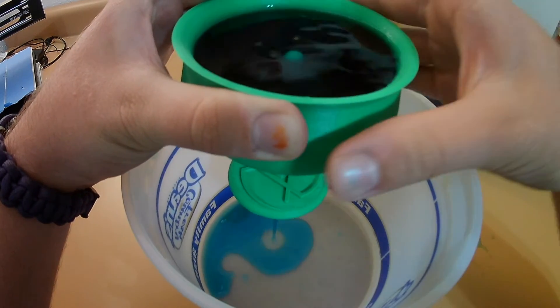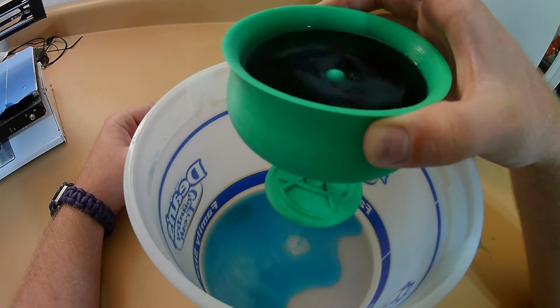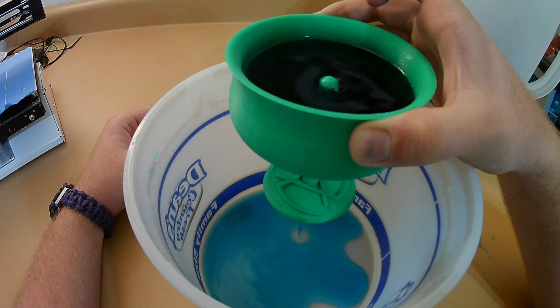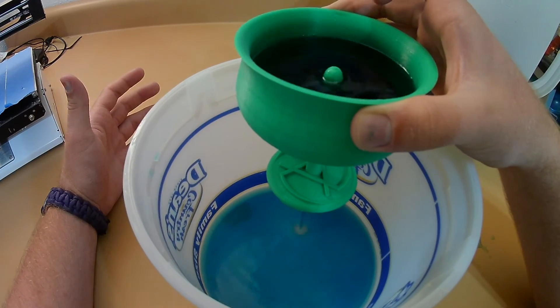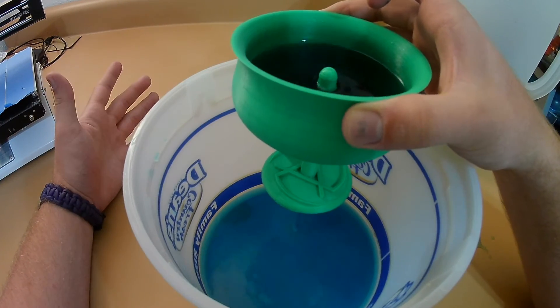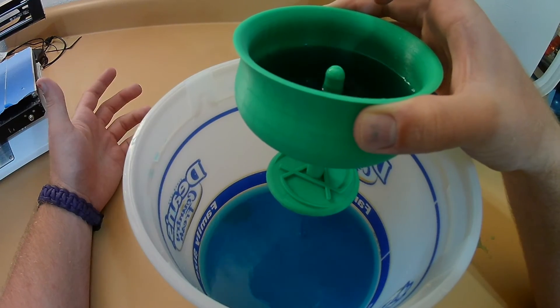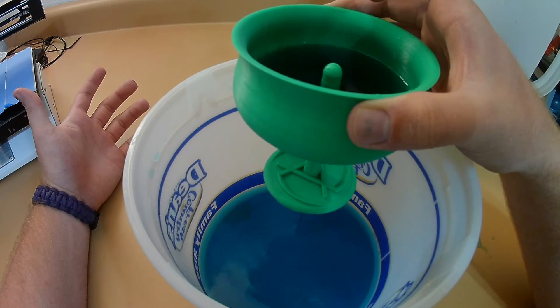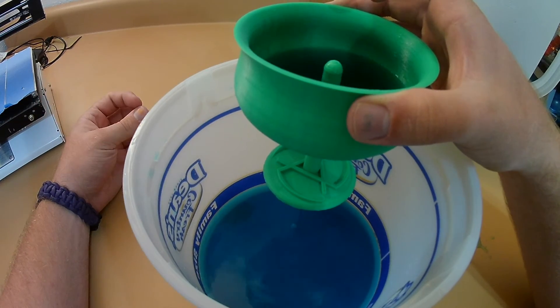One thing I do have to say about this cup is that I used PLA for it, so I wouldn't recommend drinking out of it. It's not a food safe plastic, so if you ever get it and you want to mess with your friends, have it go all over them first and then give them another cup to drink out of. Don't want anyone to get sick. But still, it's a very entertaining gag gift in my opinion, if not just a cool little thing to show your friends.